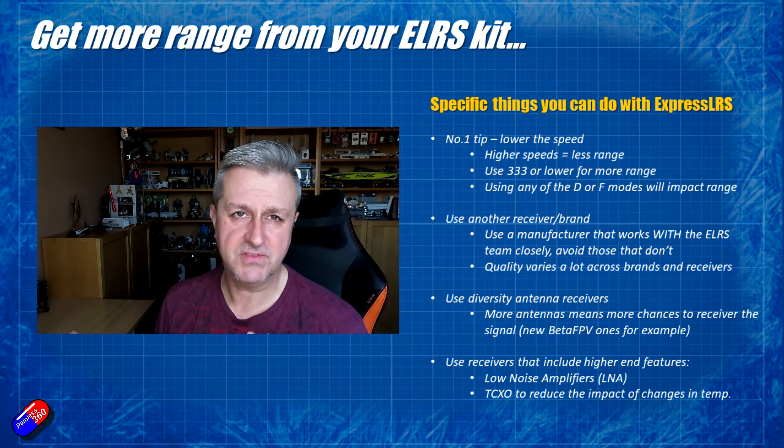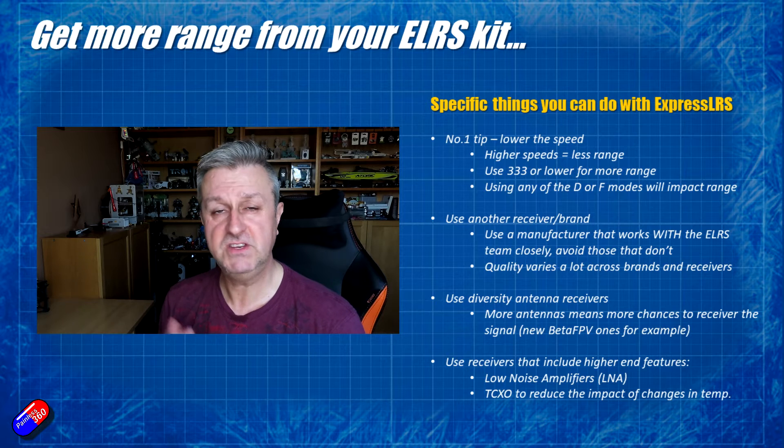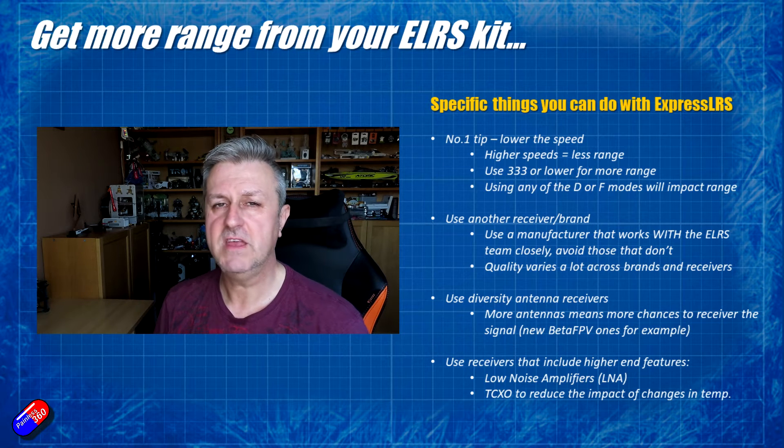You get what you pay for with this, like everything else. Some of the more expensive receivers that have better features — we'll talk about that in a moment — will give you a better chance of it all working and working fine.